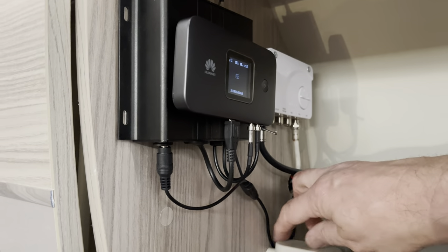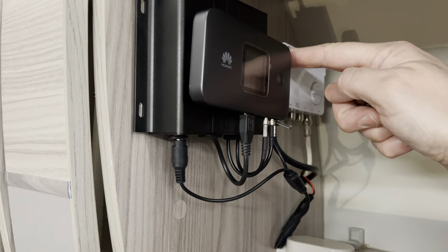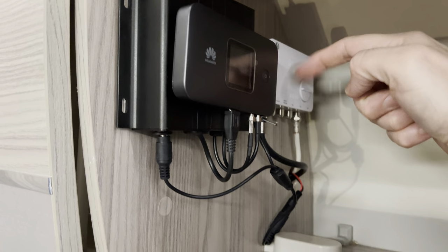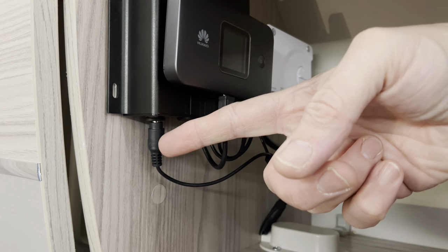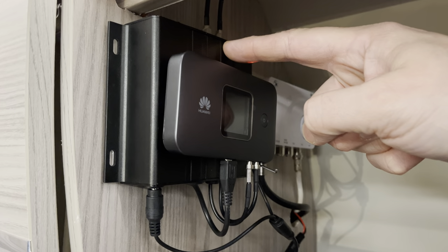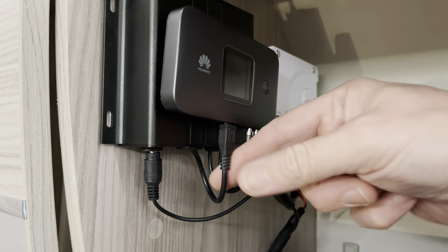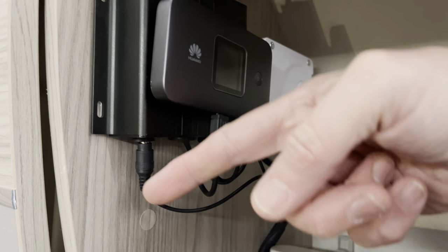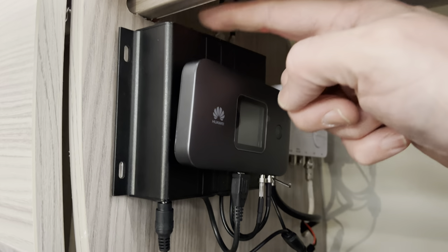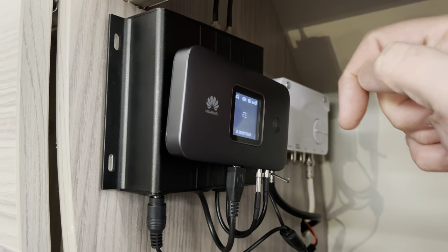What I have here is a splitter which connects up to the aerial amplifier. Inside this black box is a 12V to USB converter that pops out at the bottom, with the power connecting in there. I've put a little switch on the top so you can switch it on and off.